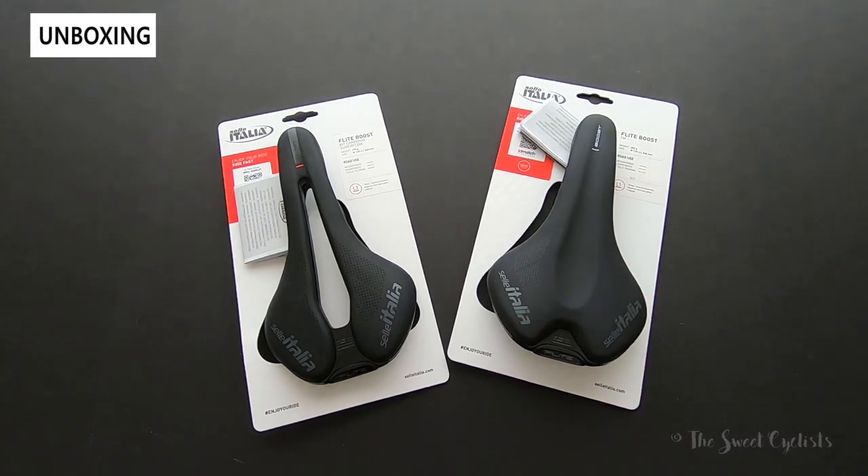Originally introduced in the 1990s, the Flight Saddles have been popular among pro athletes and amateurs. In fact, it's so popular they actually re-released the original version as the Flight 1990s model, as something original owners could replace their saddles with.